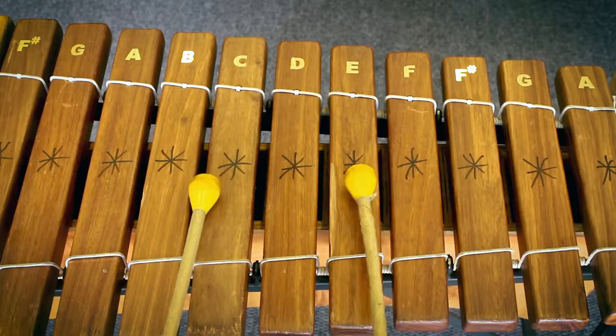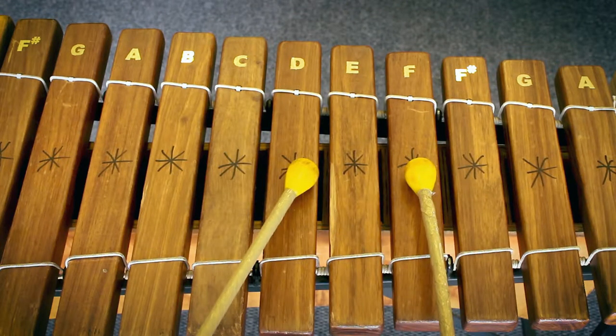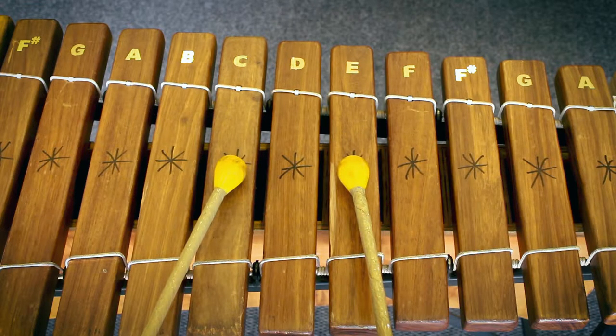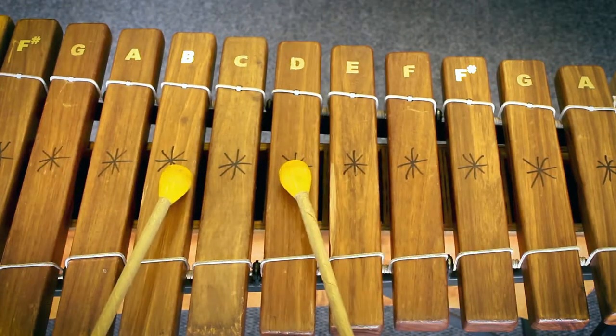This is the movement: starting from C, if you do the square shape, the notes that you're hitting are C and E. You hit those beginning notes three times, then move one step to the right using the same shape and hit those notes three times as well. Then you go one step back to where you started and hit those notes three times, and lastly you move to the left and hit those notes three times. That's the whole cycle.